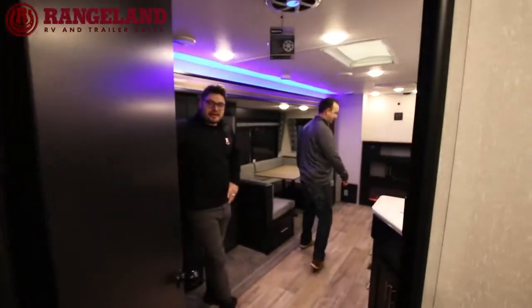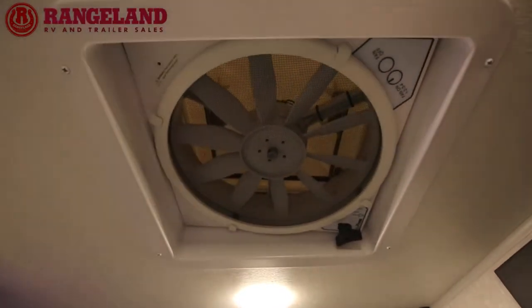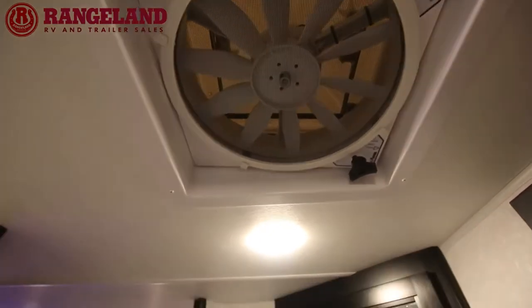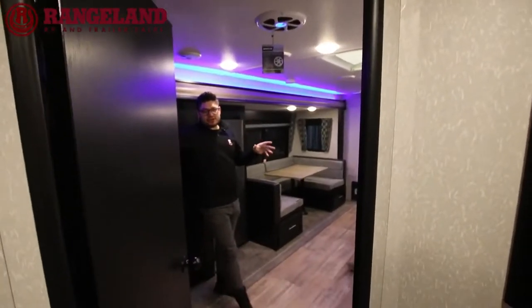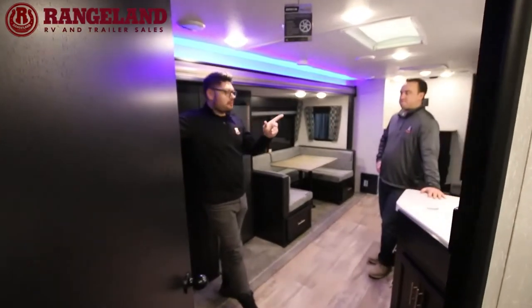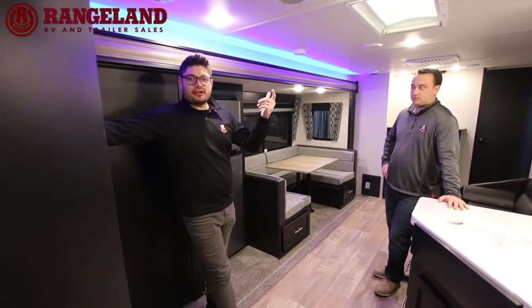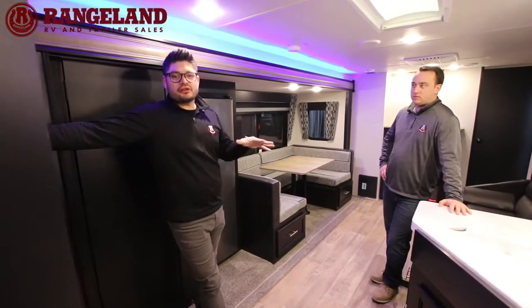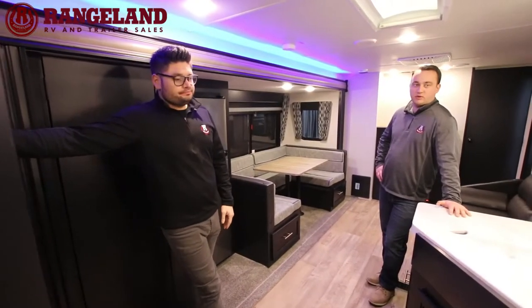Above in the bathroom is a Fantastic Fan that can move 900 cubic feet out of this trailer in under one minute. On those super hot days, come back to your trailer, open a window, crank the fan on level four, and within one or two minutes the temperature is back to normal.